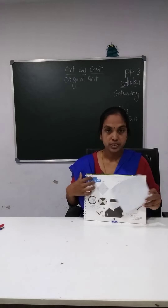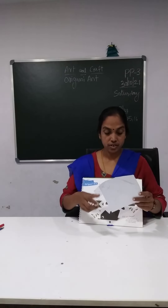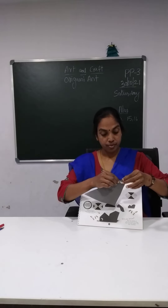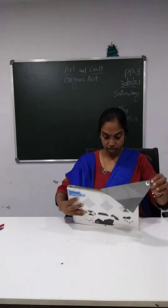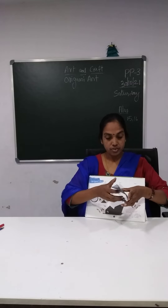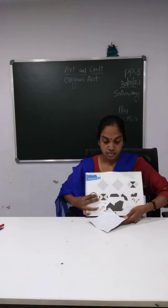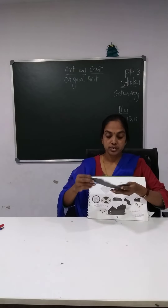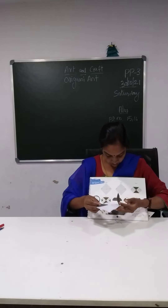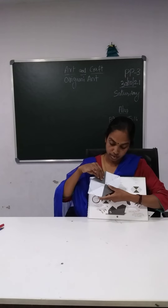And then, see here you have the numbers. I have also given the instructions. Step one is, you have to fold this line — number one line, okay? So you can see here. Number one, you are going to fold this, okay children? Now do it along with me. We are going to fold this. We have folded this. And then step two — you are going to fold this side here, okay? And here. So you will get the shape of the origami sheet.